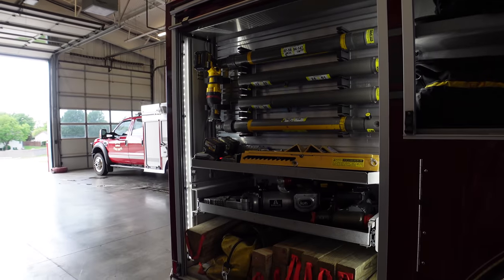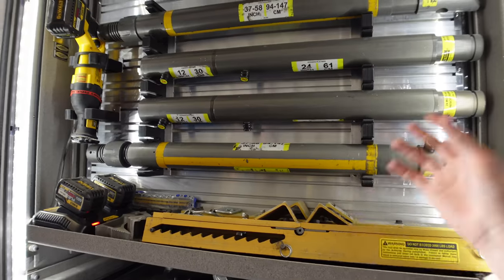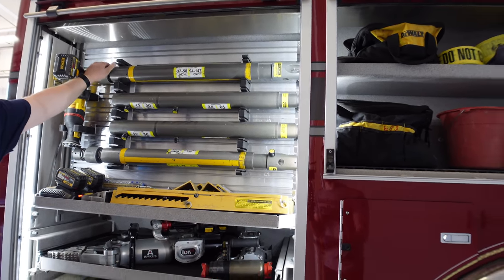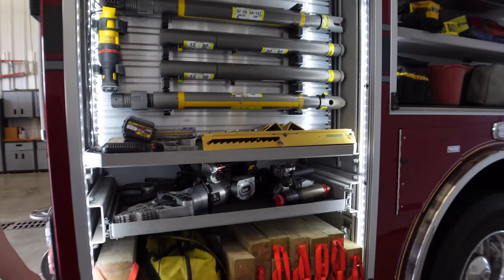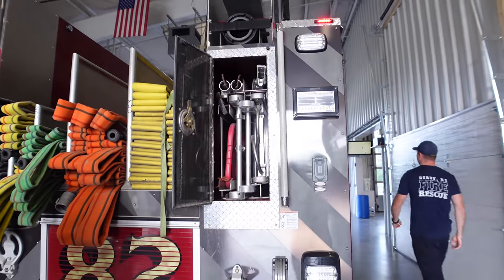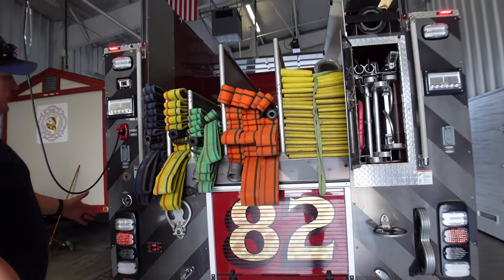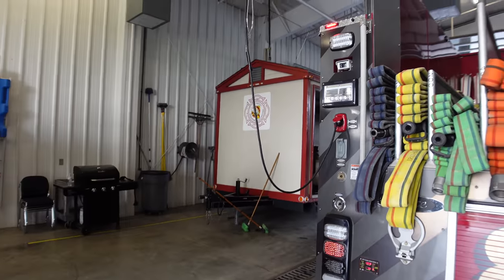And one of the best features we like on this is the low hose bed. You don't have to climb up to grab the cross-lay — it's right on your shoulder. That is really cool — that's our favorite part. Does this auto-eject? Yes sir, we have auto-eject. We used to have an air fitting on it and it's out of service right now, but at least we have onboard air. We have two pre-connects and two statics and an LDH there.